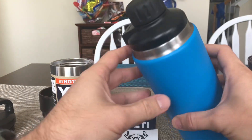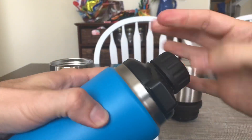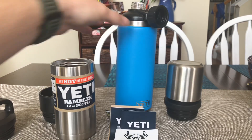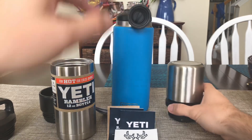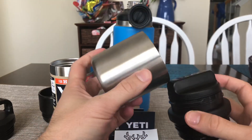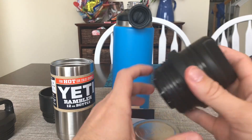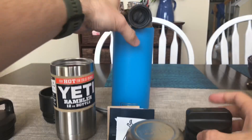And bam, that's how it looks. Last but not least, and what I'm most excited for, is the thermos-style five ounce with the 360 cup lid.